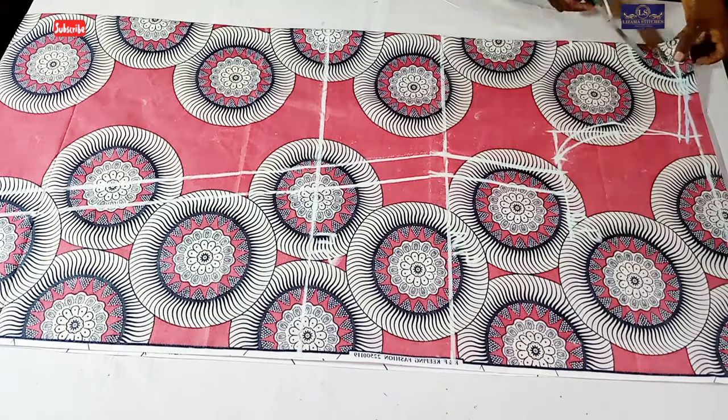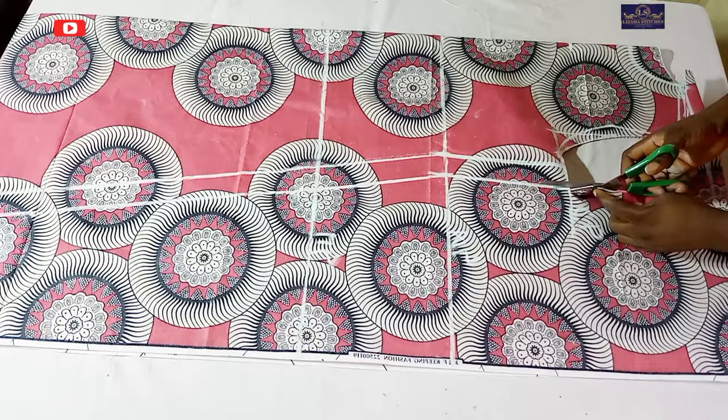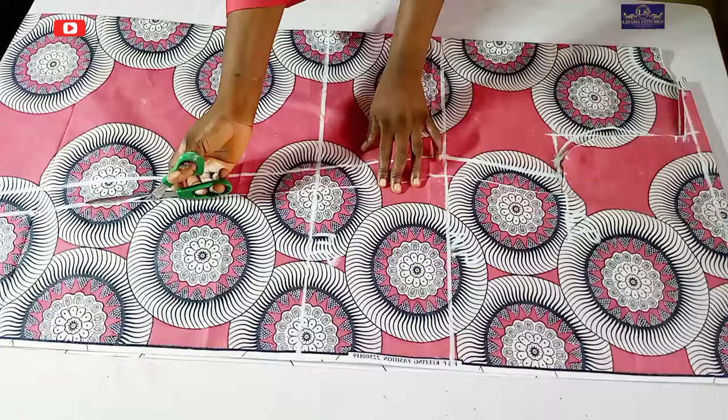Hey guys, welcome back to the channel. My name is Amaka and this is Lizama Stitches. In this tutorial, I'm going to be teaching you how to make a long A-line dress. If this looks like what you'd like to learn, keep watching, click the subscribe button, and turn on the notification bell so you'll be notified whenever I upload new videos.